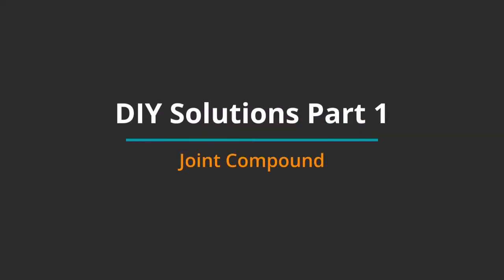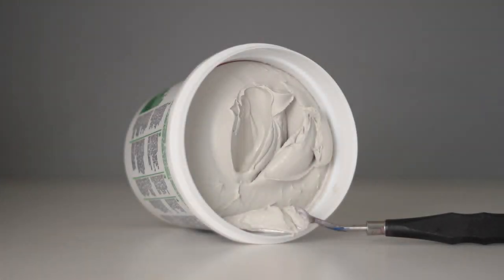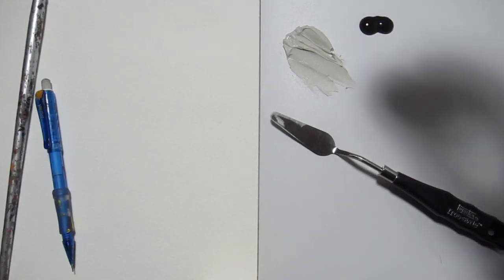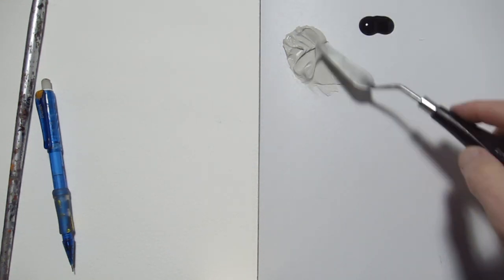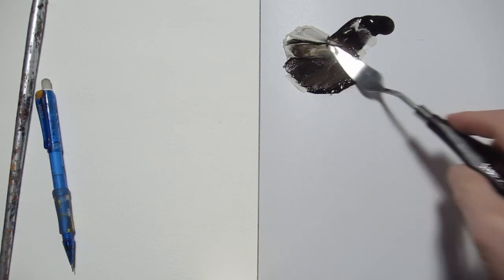If you're looking for less expensive do-it-yourself solutions, I'm going to test joint compound and flour for thickening acrylics. Joint compound is normally used to seal the joints between sheets of drywall — it's fairly cheap and available from home improvement centers. It's light gray in color. I'm testing it with Van Dyke Brown from Golden's Fluid Acrylics. The joint compound has a gritty feel when I mix it with the palette knife, but it does make the paint thicker.